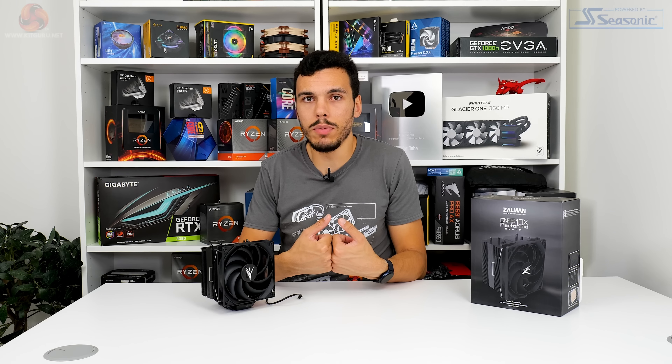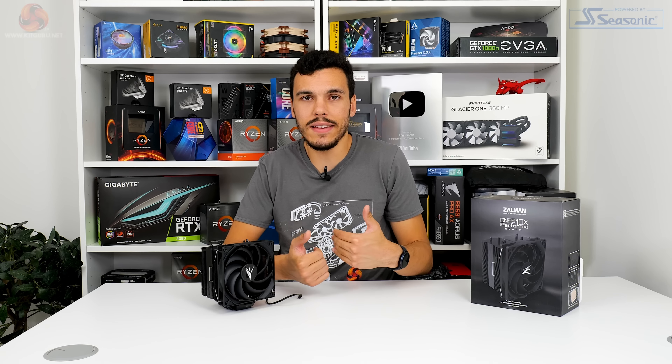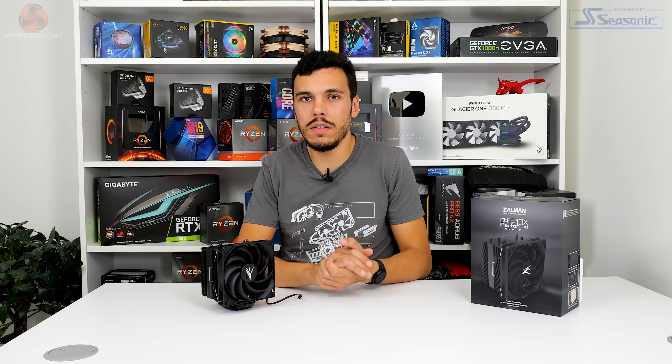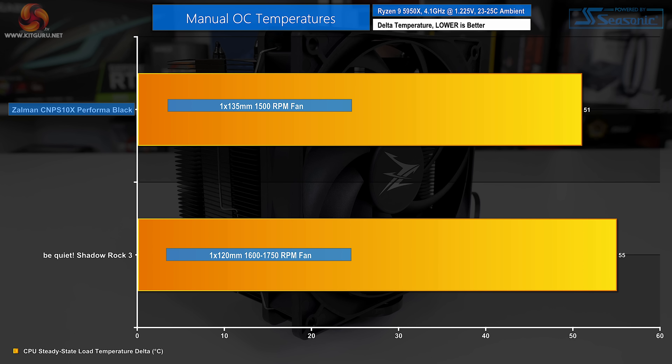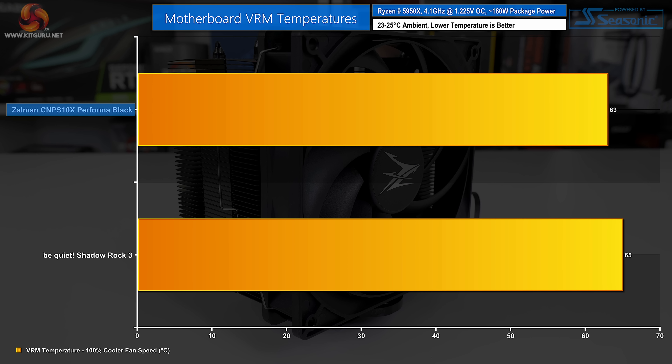For our 4.1 GHz fixed-frequency overclocked thermal testing, lower temperatures are better. At approximately 180–190W of CPU package power, the Zalman CNPS 10X Performa Black comes out on top — managing a delta temperature of 51°C, whereas the more expensive be quiet Shadow Rock 3 runs about 4°C hotter. This represents another solid victory for Zalman and reinforces the performance seen in the PBO test.